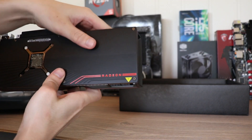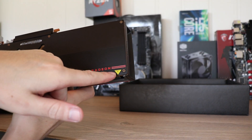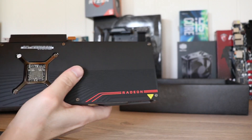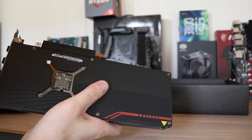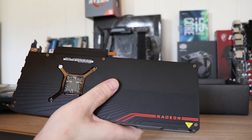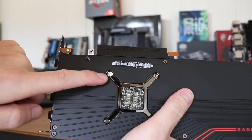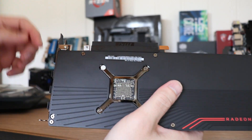It's a nice backplate with a sticker, because it gets hot so don't touch it. Obviously I can't do a teardown or anything because this card is going back, and right here there's a warranty void sticker if you disassemble it.